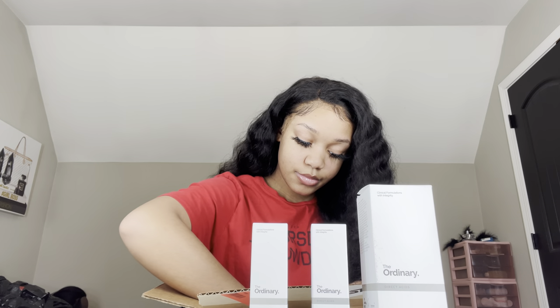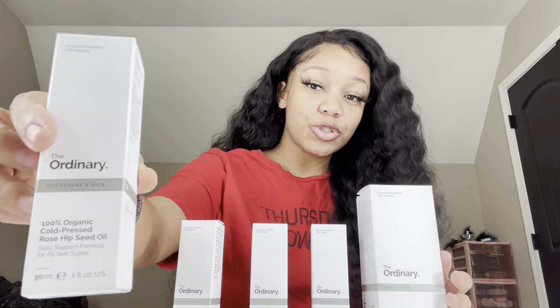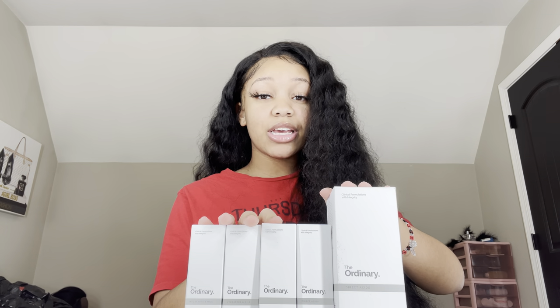I dyed my hair on that mannequin, so I'm gonna get all of my products out for you guys. I got all of these products from The Ordinary, which is in Ulta. If you guys don't know what Ulta is, it's like a little makeup store, but I ordered it online so you don't have to go to Ulta. For all the guys out there that want to use this, you don't have to go inside a little girly store if you don't want to. These are the products that I use — I just restocked on them, so don't think otherwise. Let's get straight into it.